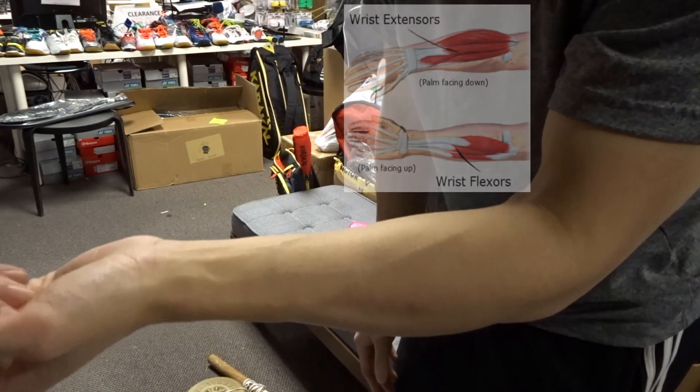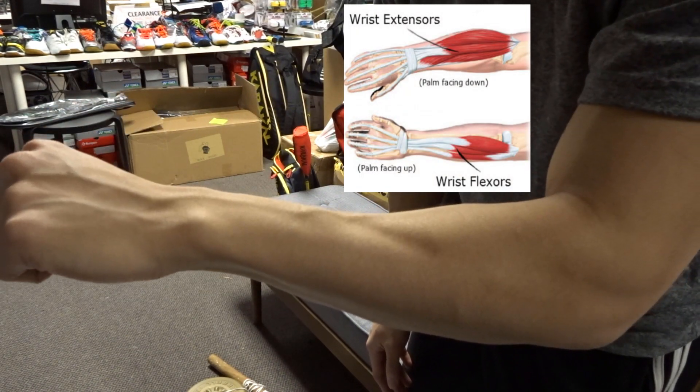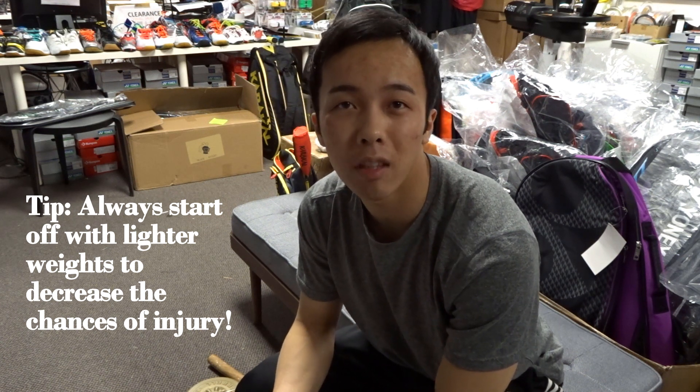The first exercise we'll be doing is the wrist curl and wrist extension. This exercise will work out the wrist flexors, which does this action, and the wrist extensors, which does the opposite action. What you'll need is a light dumbbell, 5 to 10 pounds. We're going to aim for 10 to 15 repetitions per set and we'll try to do 3 to 5 sets per arm.